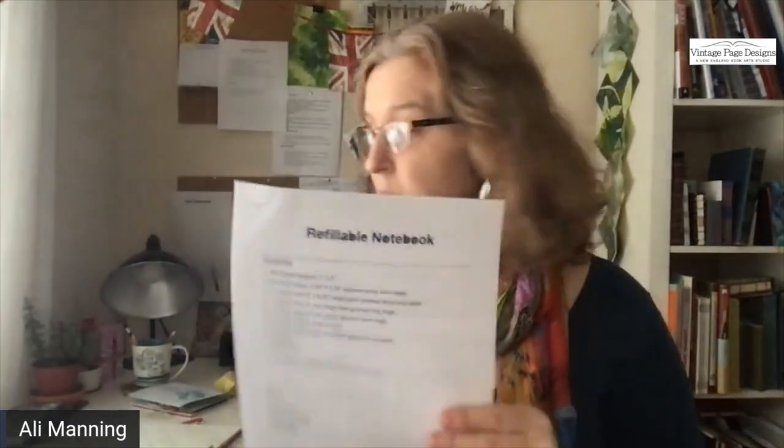In the description below there is a link to where to get the directions for this notebook. On the back page I include a chart so that if your notebook is not four by six inches — say it's five by seven, or in centimeters — you can adjust the measurements of all the book cloth. There are quite a lot of pieces that go into this. The measurements I give are for a four by six book, but you can use a different size.